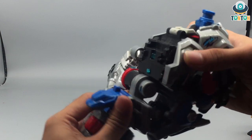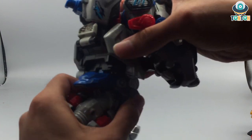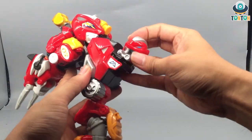Just like that, and finally rotate, connect this to this over here, and rotate this around. And we're done with the left arm of the final combined form. I'm gonna repeat that again for the right arm.